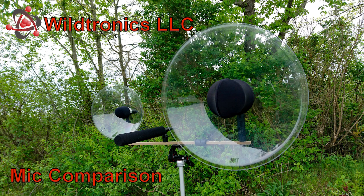Wildtronics manufactures the most advanced, best performing parabolic microphones available. Choosing between the Pro Mini and Pro Mono depends on your application. In general, for closer subjects in a 100 to 150 foot range, the Pro Mini can be good enough for many applications, especially for birds and on-camera use.